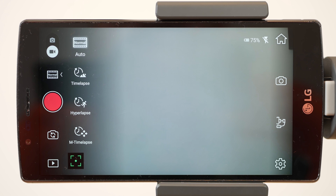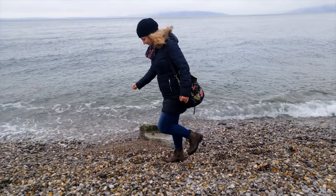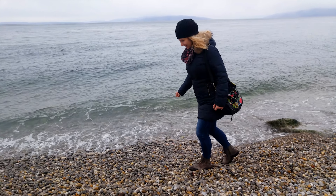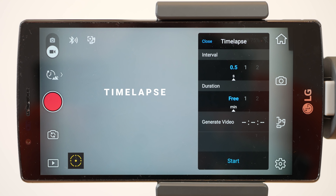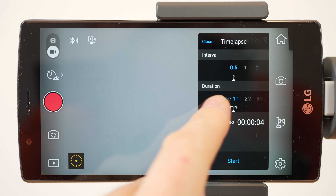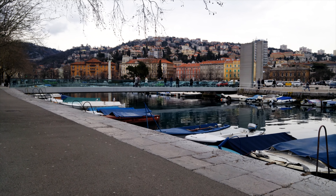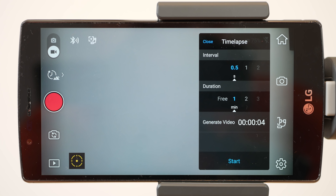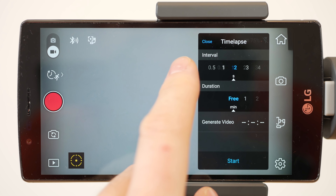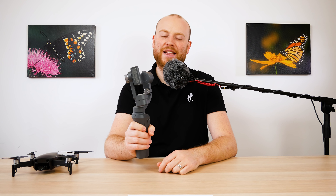In video mode we have the auto standard mode. Then there is the interval mode that allows you to choose the picture interval and the duration of the timelapse, and it will generate a timelapse for you. Following that, we have the hyperlapse video mode, which I like the most — it was also featured at the beginning of this video. It allows you to choose the interval and duration. I really like this feature a lot.